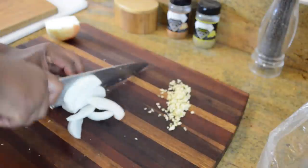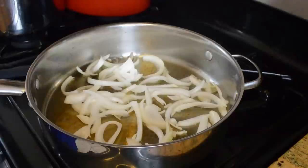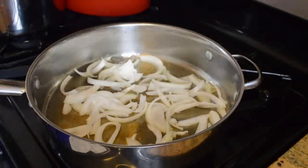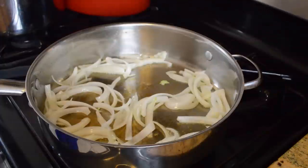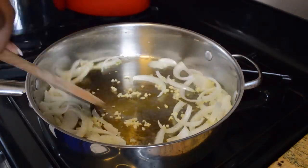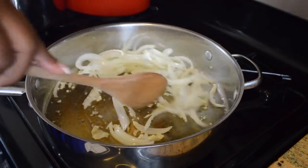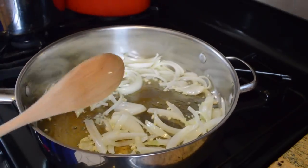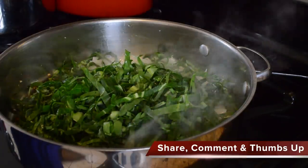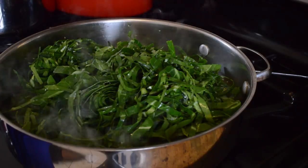So here we are getting ready to cook. I'm slicing up half an onion — you can do half a medium onion or a whole small onion — and I've got about three to four cloves of garlic because I like garlic. I'm going to sauté them in some olive oil or vegetable oil, about three tablespoons, in a very large skillet. We're going to sauté the onions for about four to five minutes, then add the garlic, then go in with our greens a handful at a time, letting them cook down with each addition. Just like any other leafy greens — spinach, turnips, kale — you need to give them time to adapt to the heat and they're going to wilt.